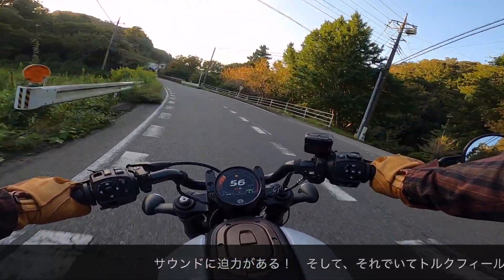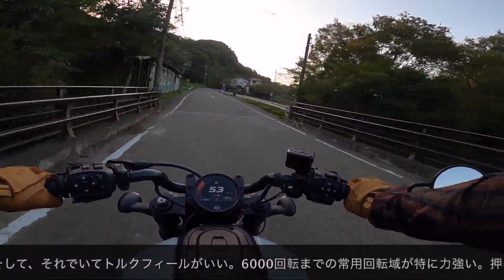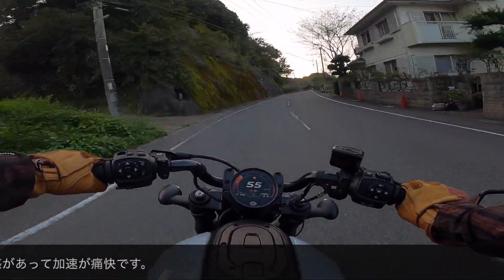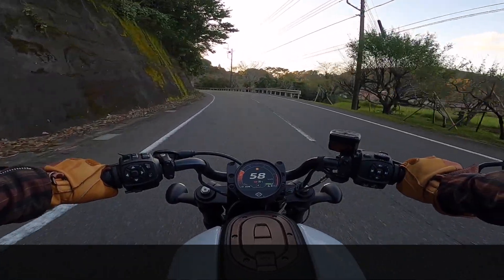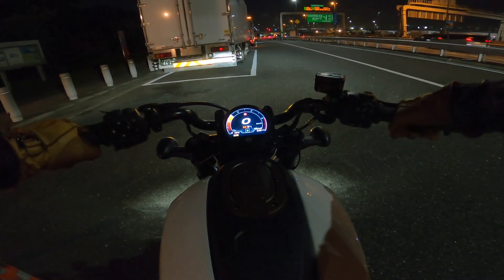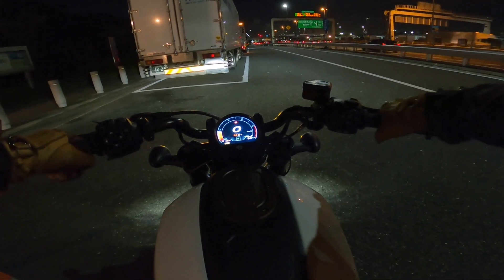音が良いですよね。それでいてトルクフィールが良い。6000回転までの常用回転域が特に力強い。押し出し感があって、加速が痛快ですよ。力強い加速を味わってみたいと思います。